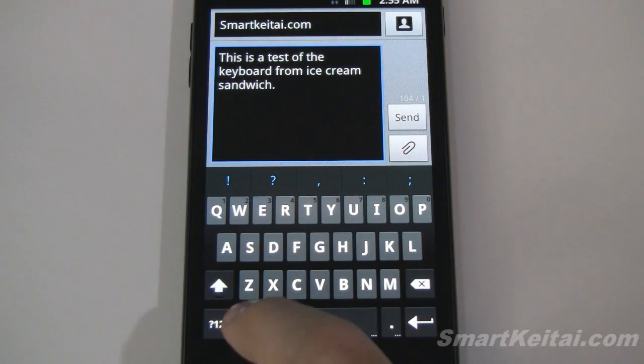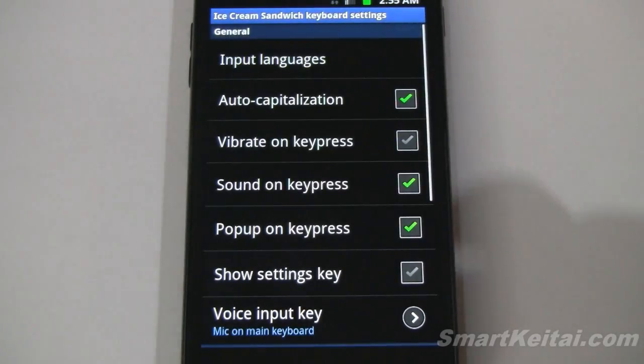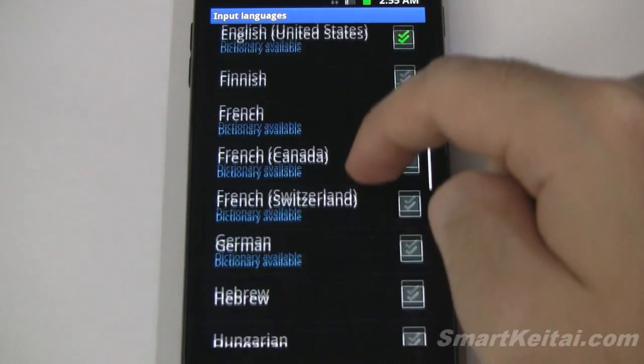Now let's go into the settings menu and check out our input languages. There are lots of languages, and you can see some of them have dictionaries available.